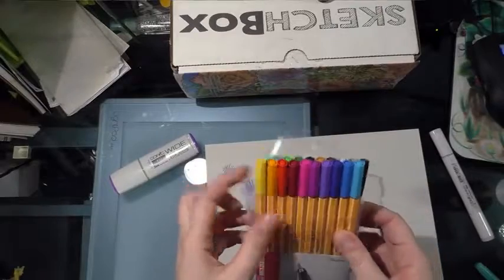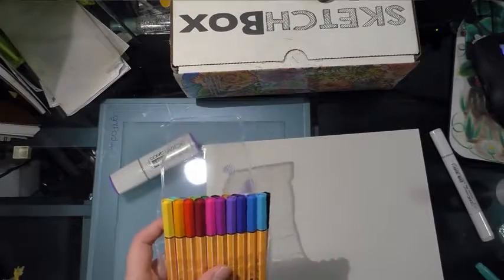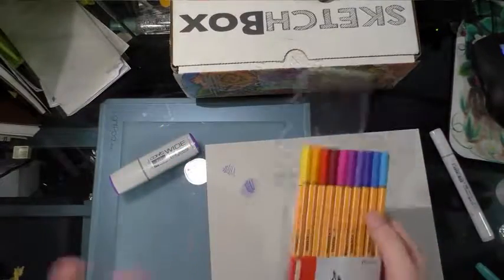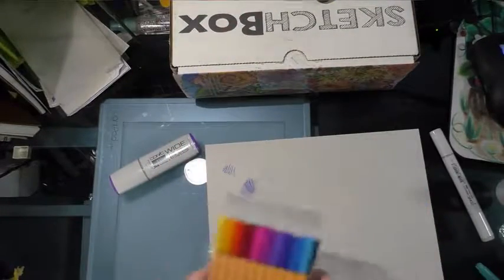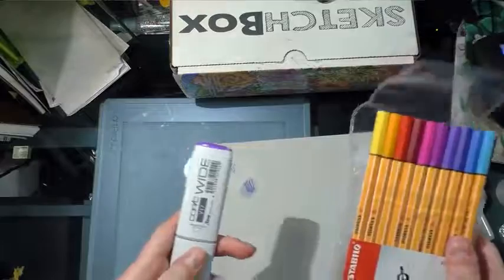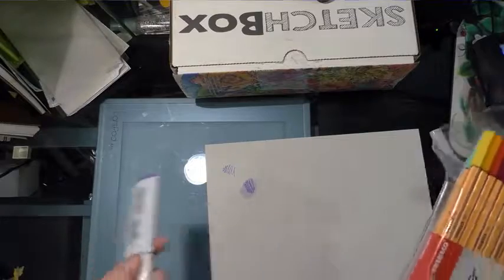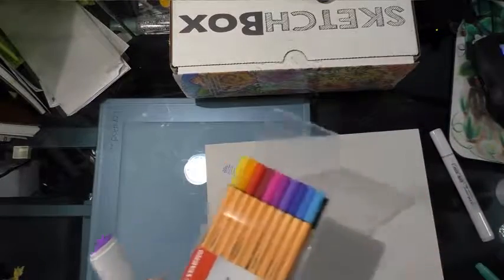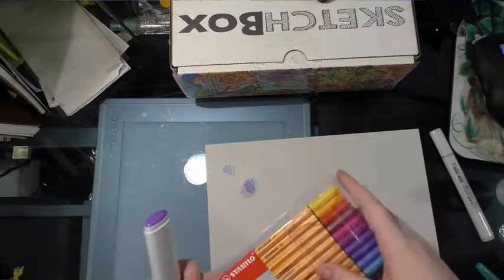You can even do fake watercolor painting with these. An artist I follow on Instagram, Looney Lolita, does amazing work using these to create a palette for herself. So these can be used in a variety of ways — none of which were outlined by SketchBox whatsoever. That's something I'd like to see: if SketchBox is going to send us commonly available supplies, it would be phenomenal if they worked with an artist to create tutorials linked on their card, showing people a new technique or a new way to think about these common materials.